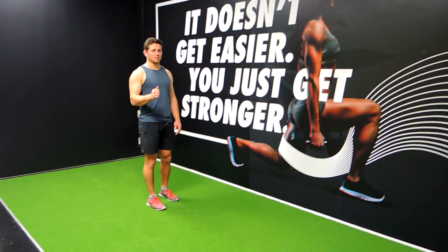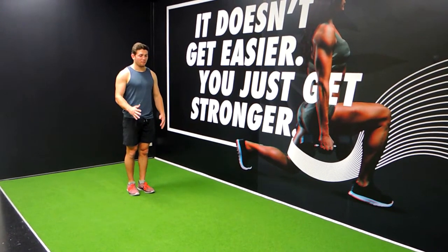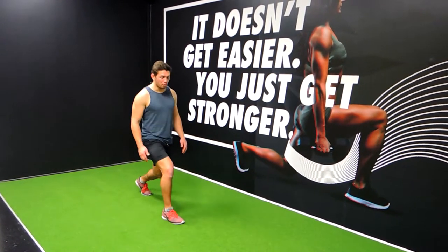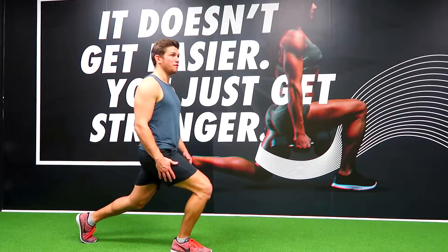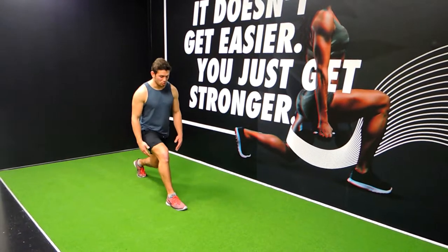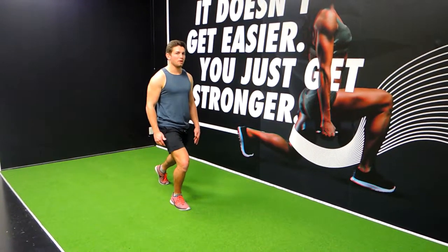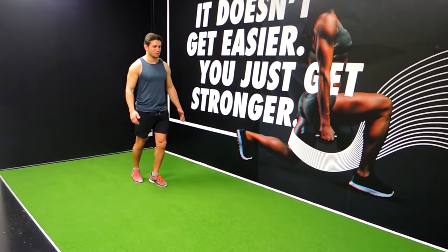These are the walking lunges. What I want you to do is walk forward, stepping forward as far as you feel comfortable, but to the point where your knees are not going to track too far past your toes. Your heel comes up, but not so far that your knee doesn't make it to the ankle. I want the knee to come past the ankle and come around about where the toes are when you're stepping forward.